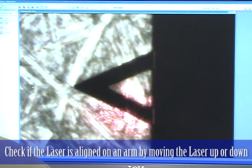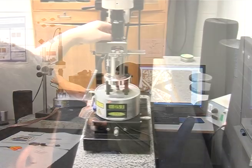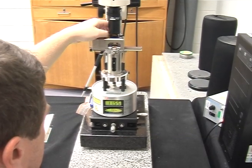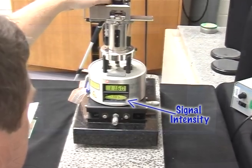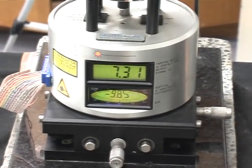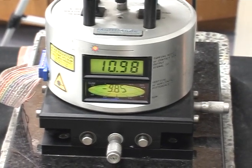If you have it aligned on an arm, then when you sweep up and down, the signal will go up, it will go down and then it will go up again. So as I go up, the signal on the detector would go up and you'll get a decent signal. Then when I'm in between the arms, the signal on the detector drops down. And then it will go over another arm and it goes up again.